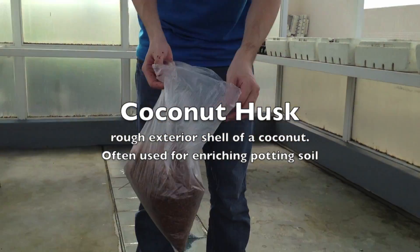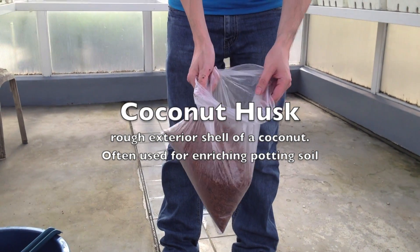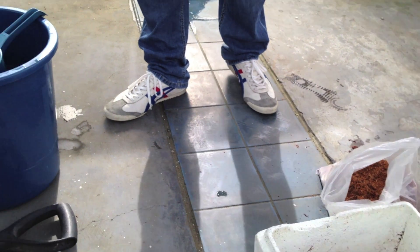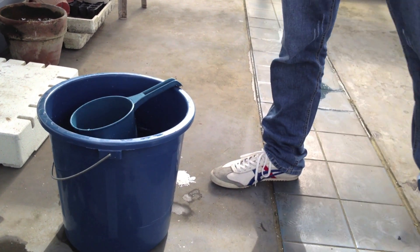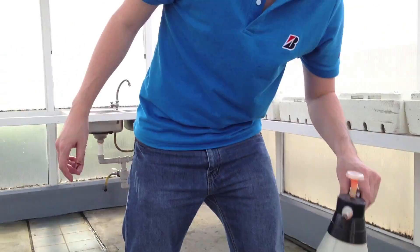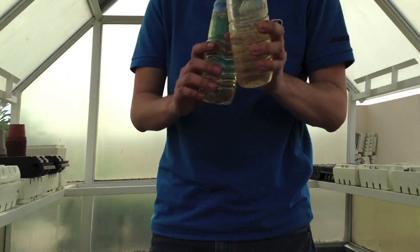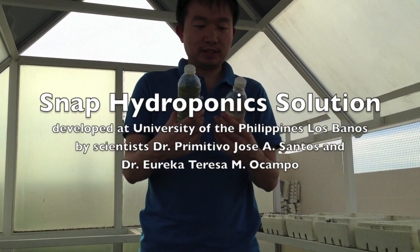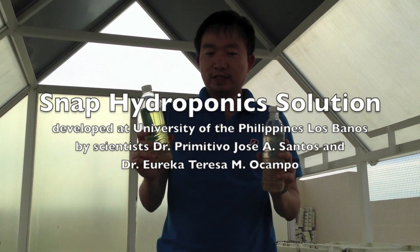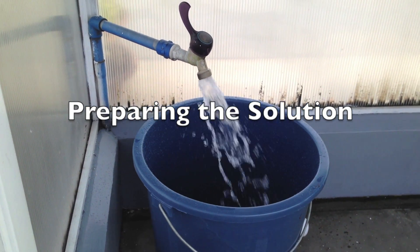First, what we need is coconut husk. This you can buy in your local gardening store. And then next, we need to have a bucket and then some sprayer. This is an important thing — we have to have this Snap A and Snap B solution. I bought this in the Philippines; it was invented by a professor. So we are going to put some water inside that bucket.